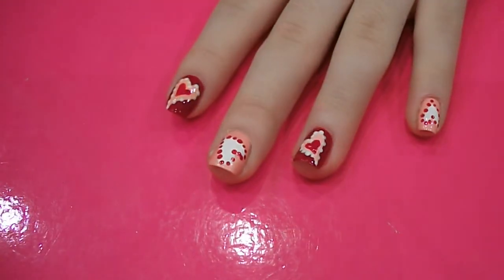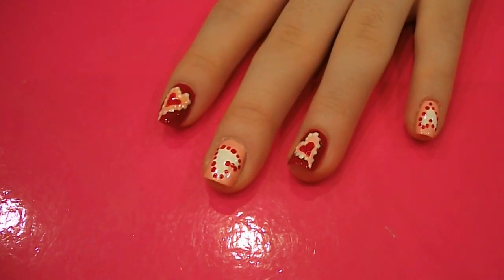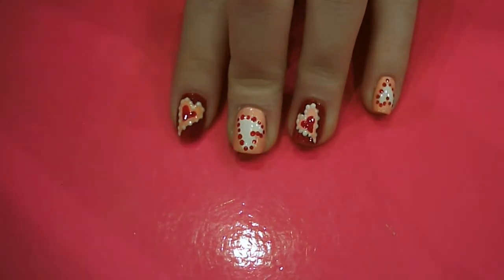Then you want to let that dry for a little bit, and then you can pop your top coat on. And there you have a Valentine's Day nail art look. So give it a go and let me know what you think.